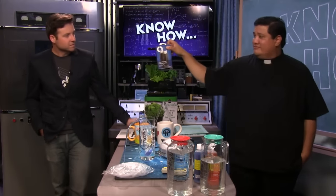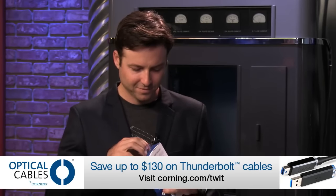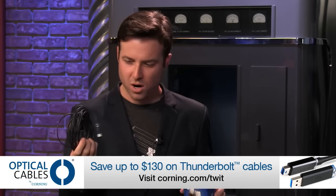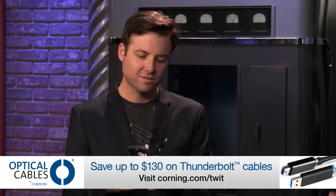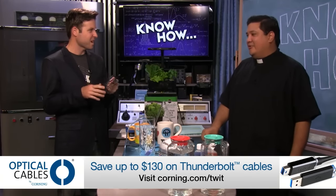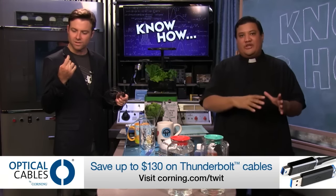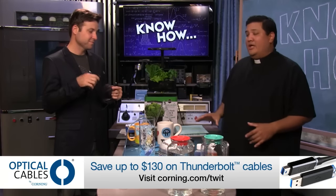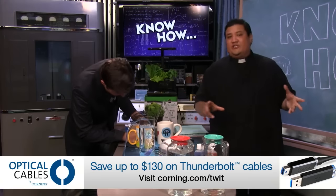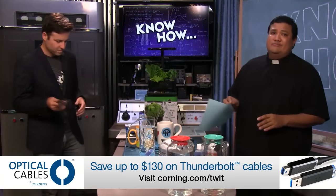These are the Corning cables. Imagine all the speed of Thunderbolt or USB 3, but with a range five to ten times greater. You can step on them, tie them in a knot. These are Corning optical cables that let you extend your USB 3 or Thunderbolt port. If you're looking for a high-fidelity, high-quality way to transmit data, audio, or video, there is no better product than Corning.